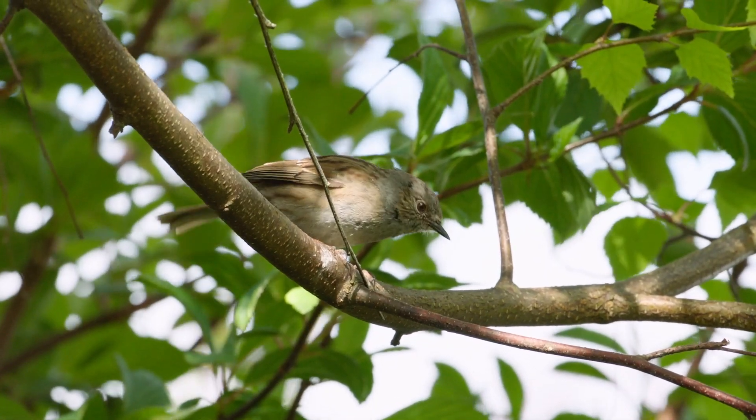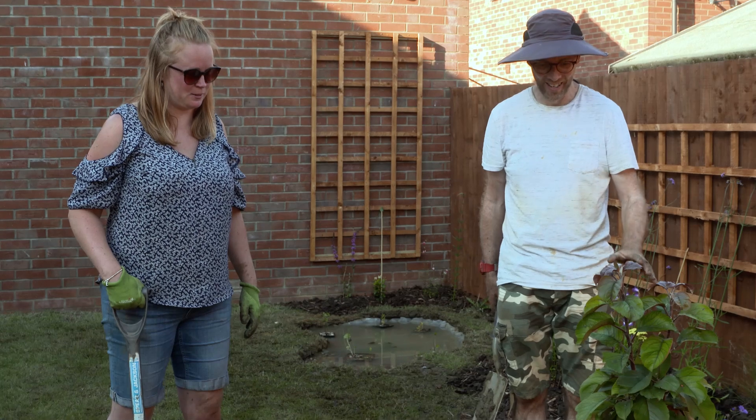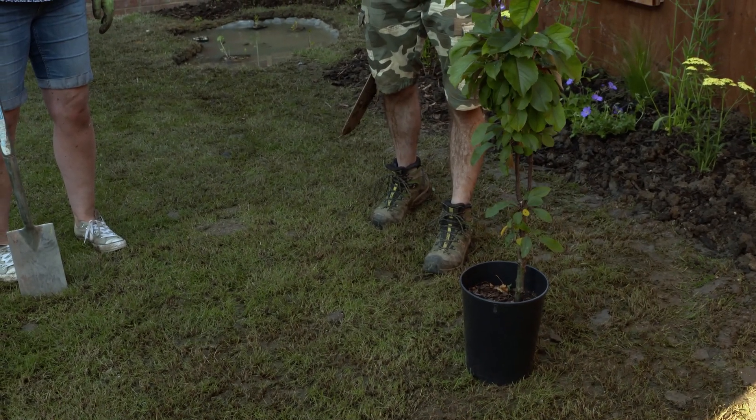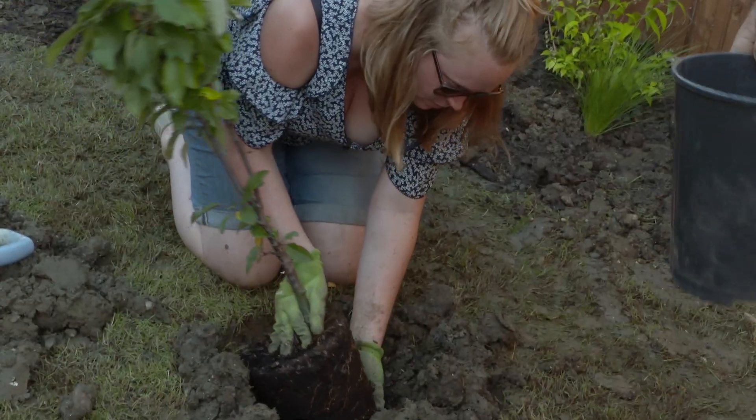It's time to put in the pièce de résistance — our crab apple tree. Any garden can have a tree, and this one I think is going to be perfectly sized for this garden. It'll have pink flowers in spring and then red fruits in autumn.